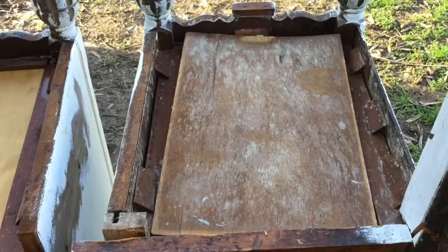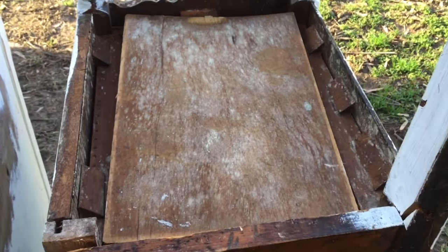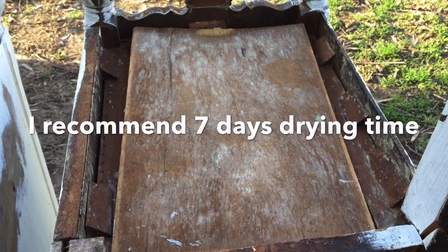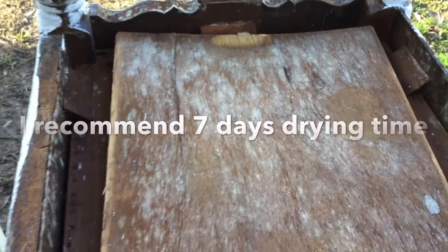The first thing you want to do is get your wood nice and dry. It has to be totally dry in order to do this. You can put it in front of a fan or in a hot attic. You just have to make sure that the mold and the furniture is all the way dry before you start.